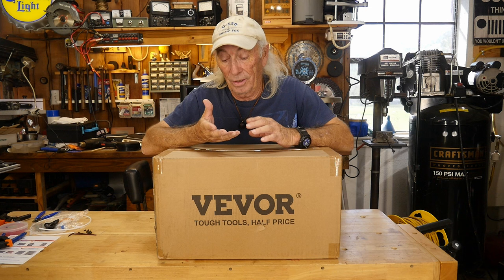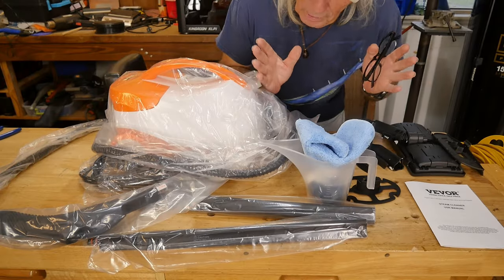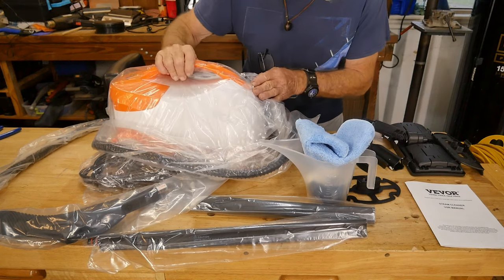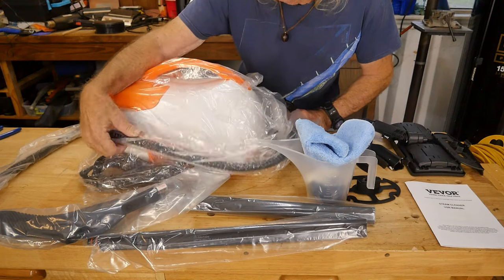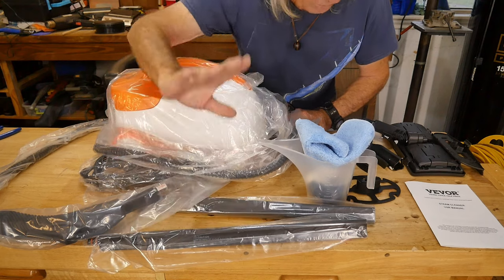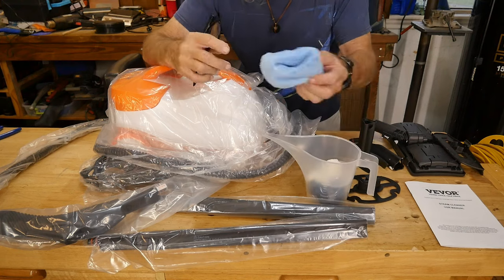You could take out stains from grout and tile, carpet, and maybe even the stains out of the bucket seats in a car. We're going to open it up and have a look. I've opened the box from Vever and here's the steam machine. You've got the main unit, a really long power cord, a really long hose for the wand, and two extensions. There's so much stuff here — I didn't realize it was going to come with all these accessories.